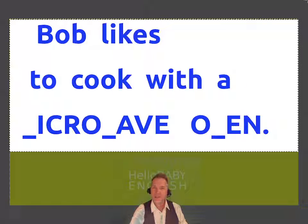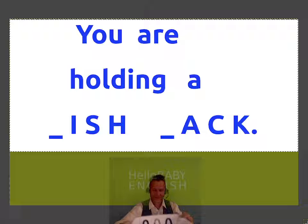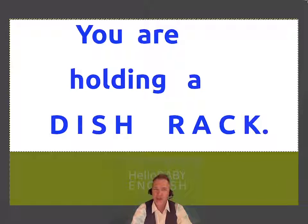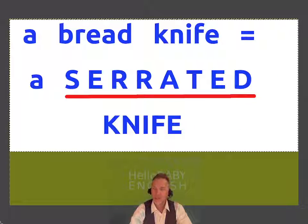Bob likes to cook with a... Microwave oven. You are holding a... A dish rack — for drying. A bread knife has little notches in the blade. It's also called a serrated knife. Bye bye!